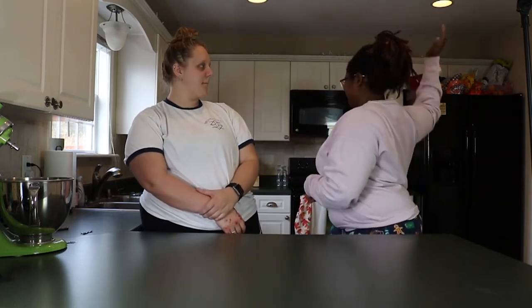Hey guys, what's happening! Today we're gonna make sugar cookies, but we're gonna read the ingredients out loud one time, then we gotta go find them in this massive kitchen so we can make these cookies. Are you excited?